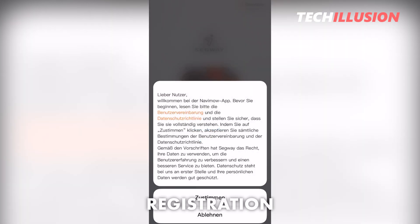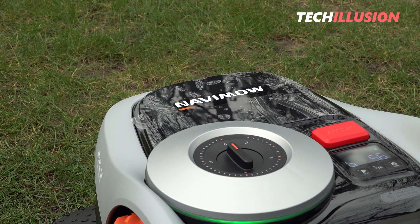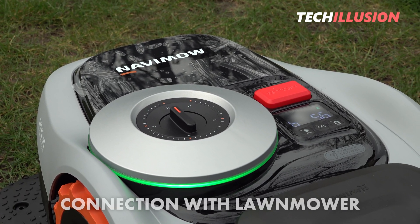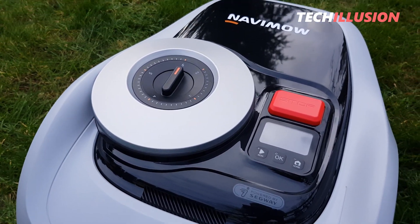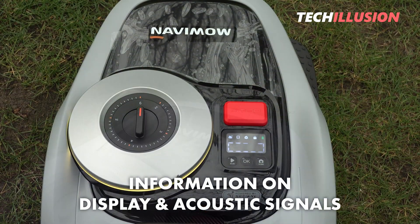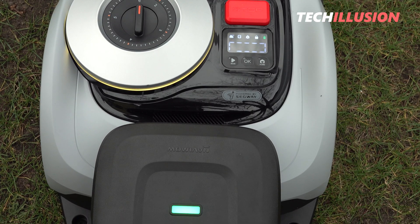After downloading the app, it's necessary to create a user account or register to activate the robotic mower. Since we previously inserted the robot into the charging station, it should already be fully powered up, allowing us to connect to it. Also worth mentioning is that the device not only displays information on the screen, but also generates audible signals — you'll hear a beep when the robotic mower powers up.